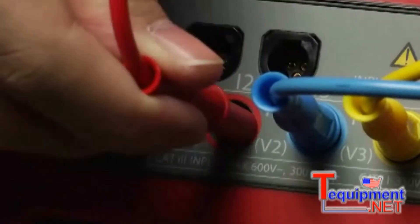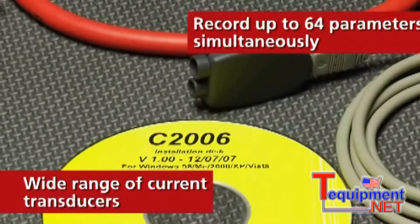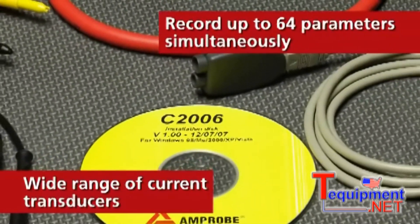The DM3 is powerful and versatile, compatible with a wide range of current transducers, and able to record up to 64 parameters simultaneously.